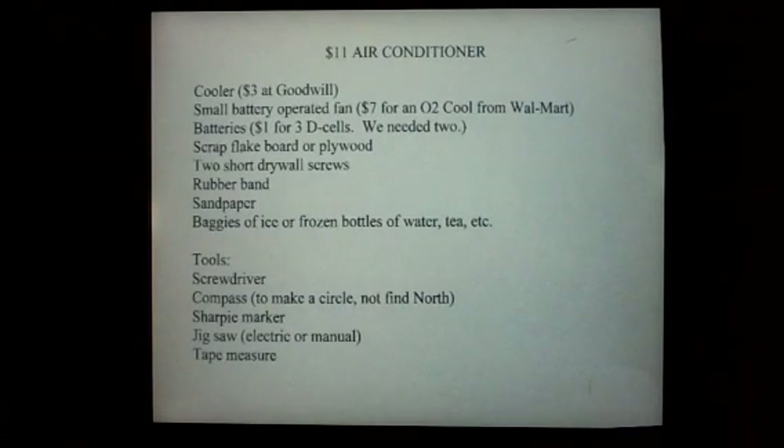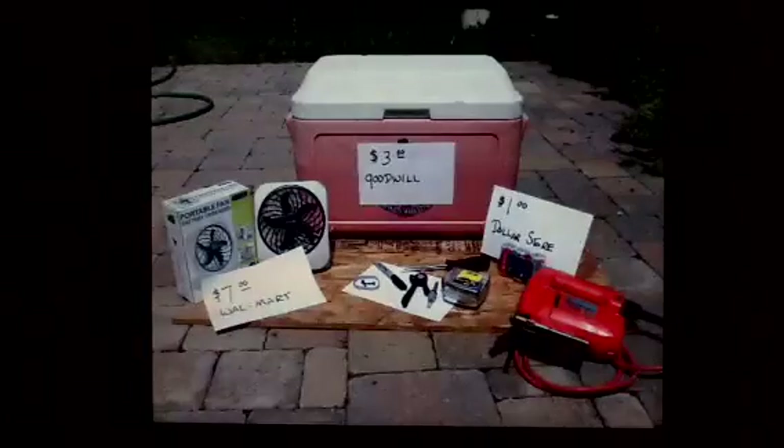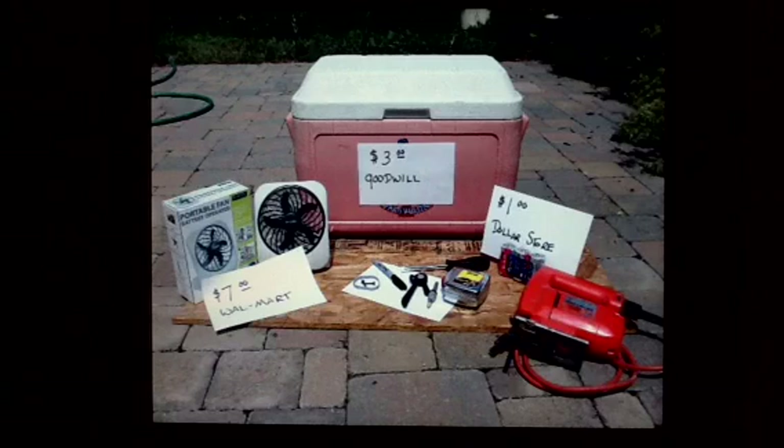We used an old cooler, a small battery operated fan, batteries, a piece of scrap flake board, two short drywall screws, a rubber band, some sandpaper, and a few hand tools. Here's everything you need to make one too.